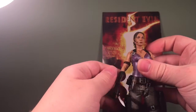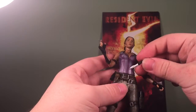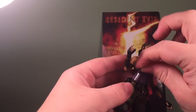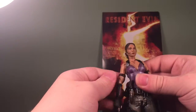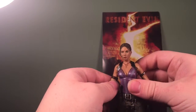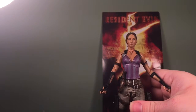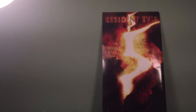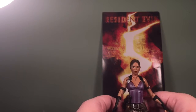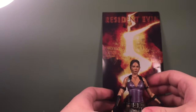Overall I think this is a really nice figure and I think NECA really outdid themselves with it. I cannot wait for Resident Evil 5 to be on the PS4 — I love that game. It was my first Resident Evil game; I know I started a little late, don't hate, appreciate.